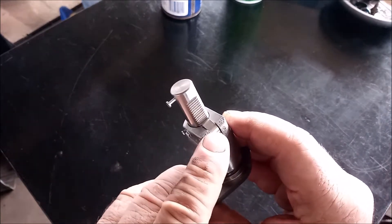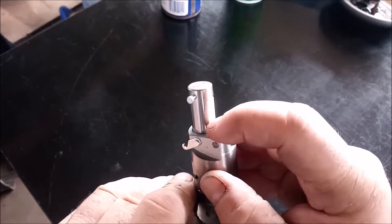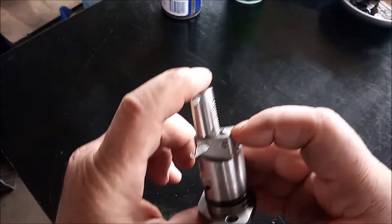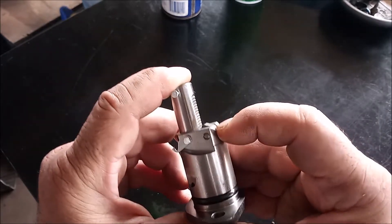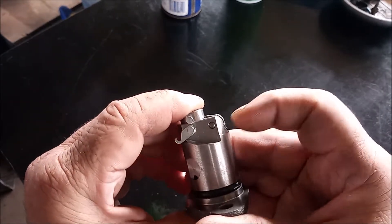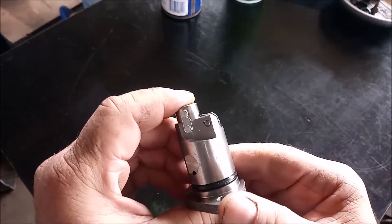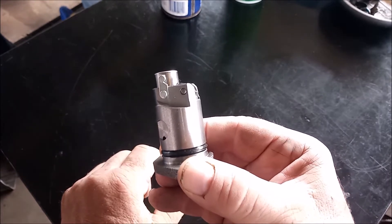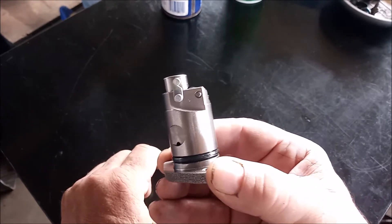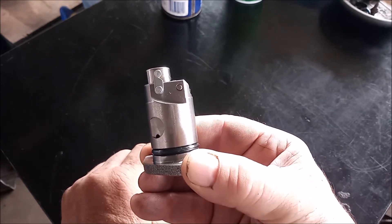To get it into the latched state you have this stop right here. As you press down the plunger you pull back on the latch and then the piston can go all the way down. You put the latch in place — this is the stage the tensioner has to be in in order to insert it into the engine.